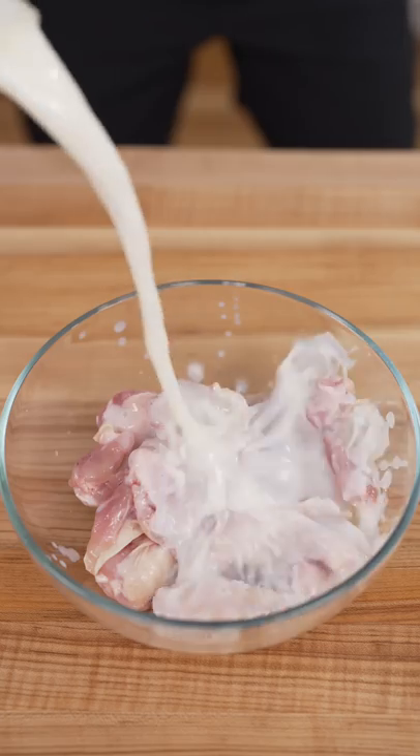Let's make pop rock fried chicken. Drums are better than flats. Buttermilk and pickle juice — oops — let them marinate.